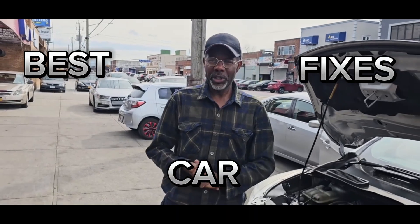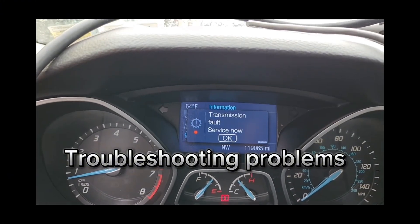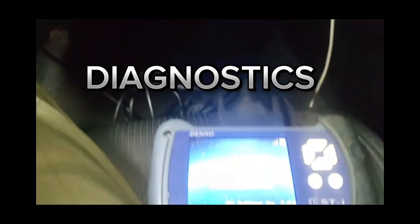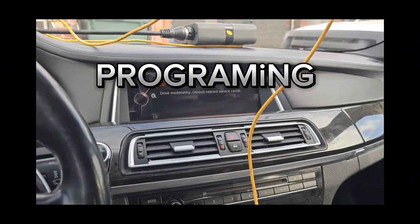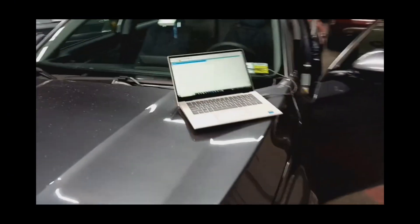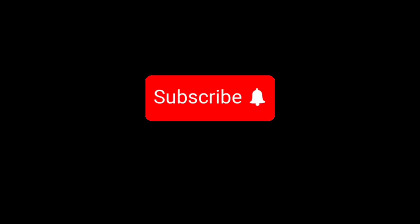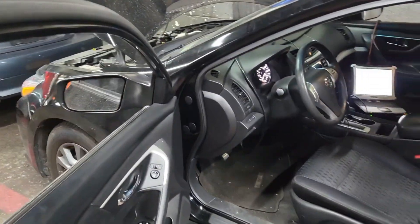Welcome to Best Car Fixes. This is Mohamed Haroun Idris. Please subscribe, share, and like. 2016 Nissan Altima Maxima.